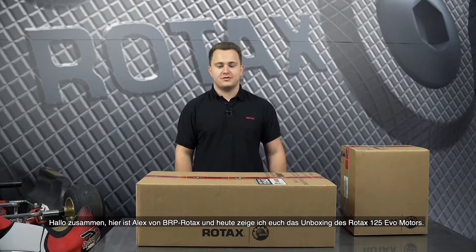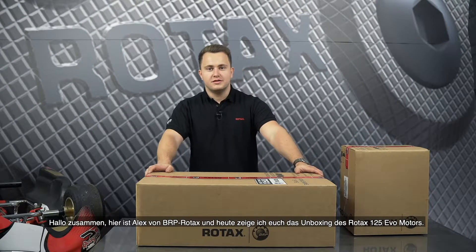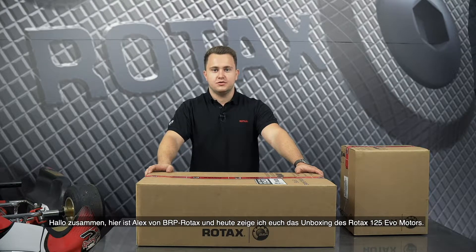Hi everyone, this is Alex from BAP Rotex and today I'm going to show you the unpacking of the Rotex 125 Max EVO engine.